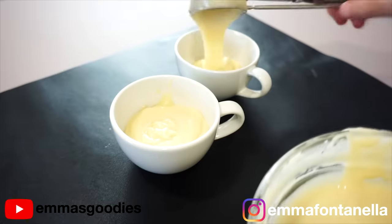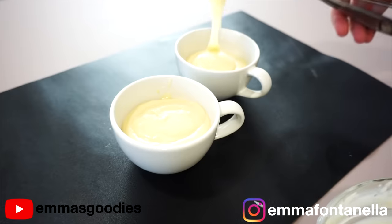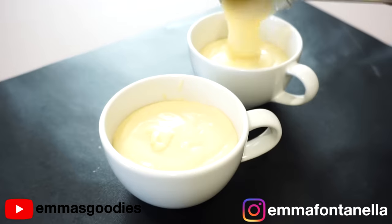You're going to pour half of the cake batter into two mugs — or in my case, teacups. With the other half of the batter, we're going to make chocolate mug cakes in just a second. Now, you don't have to use mugs; you can just use one microwavable container.